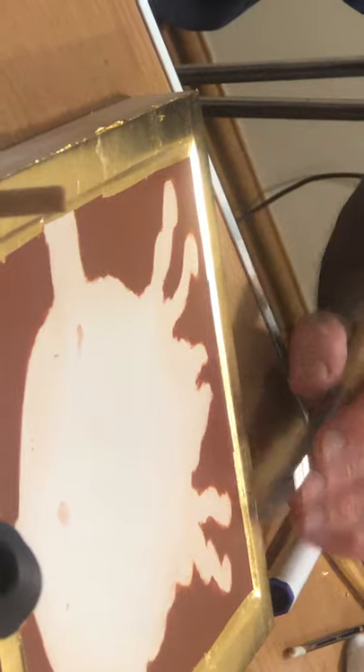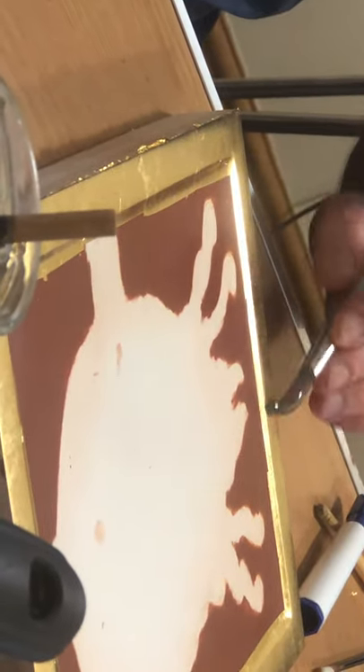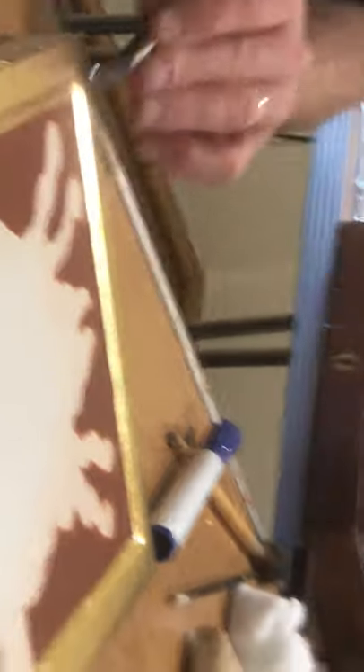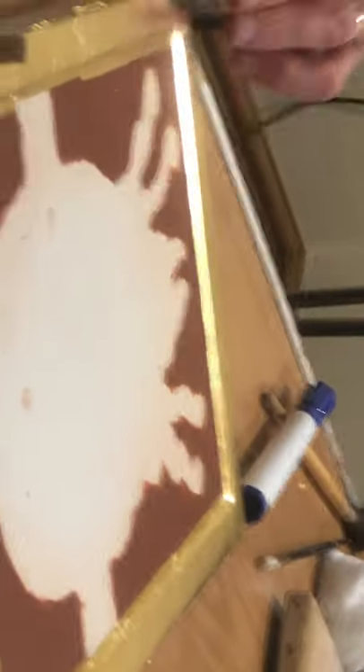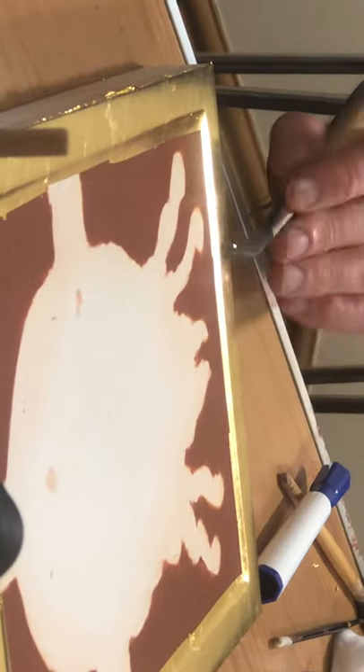The word burnish in French means brown. So basically, as you're polishing, you're creating more of a polish, and that reflects what's around you so it actually looks browner. And you can see, as you move your head around, you can see where you've burnished because it's darker.